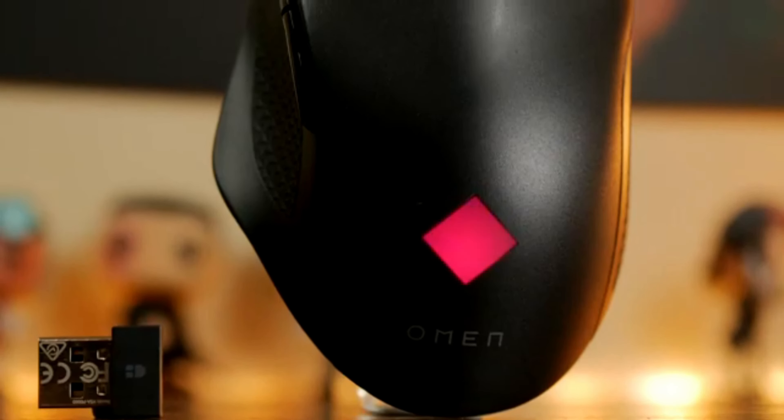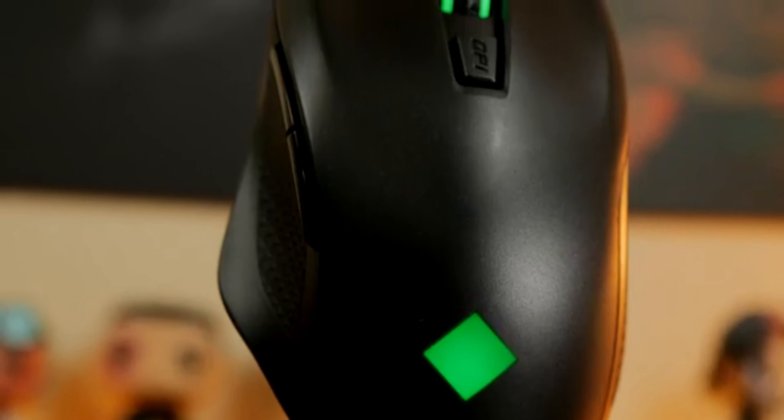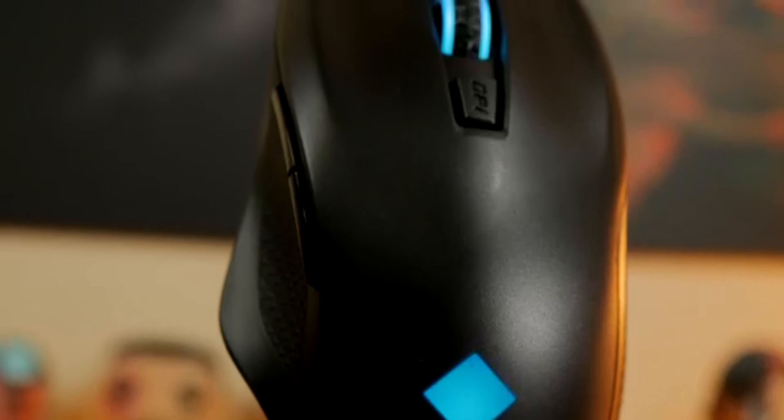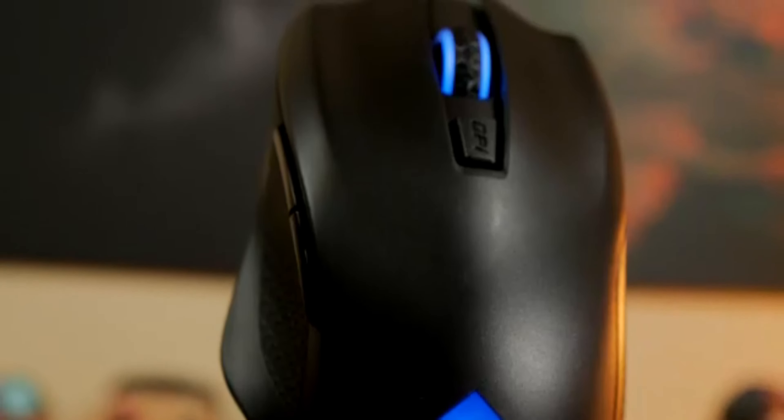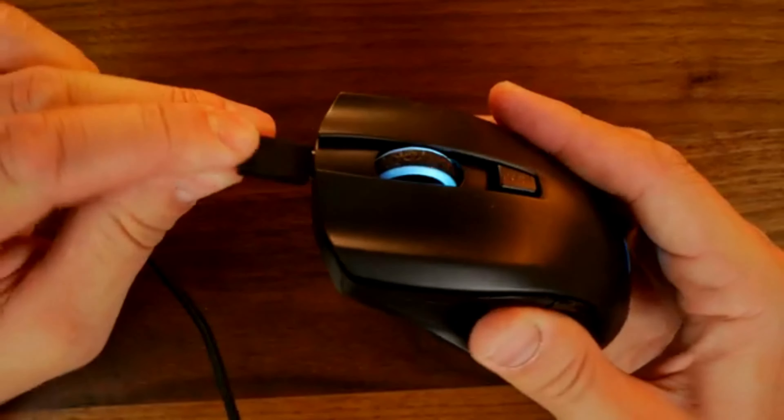This pro wireless gaming mouse feels solid without being too heavy. The mouse is pretty light, although it does not look like it. Are there lighter mice out there? Sure. But do they look as solid as the Omen Vector? No. This wireless gaming mouse is comfortable to hold and you will have an easy time moving it around the mouse pad.